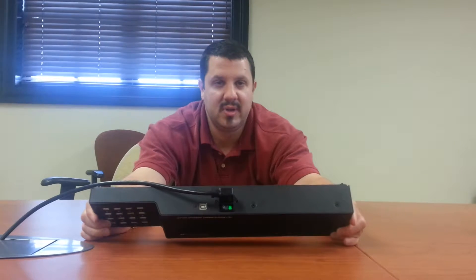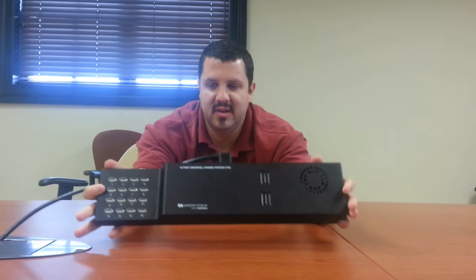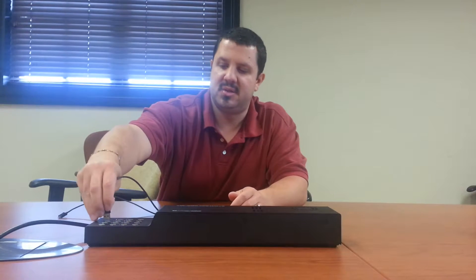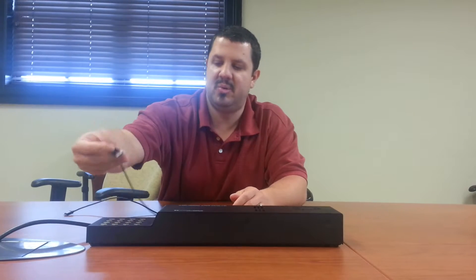You've got one power cord — it plugs in up here. There's a power switch; you can turn it on and off as needed. You supply the charging cable. Any USB charging cable from a cell phone or a tablet just plugs right into any one of these USB ports.